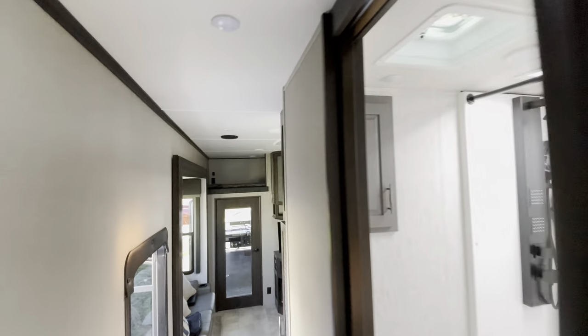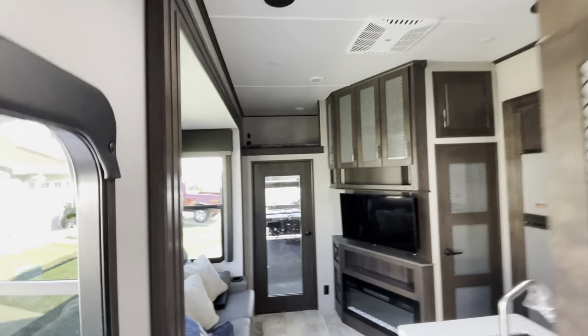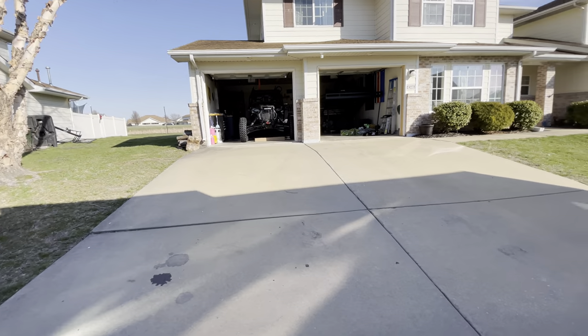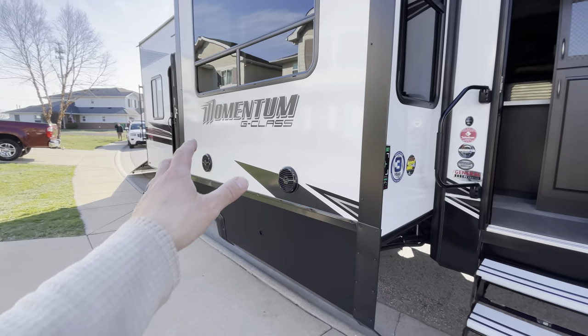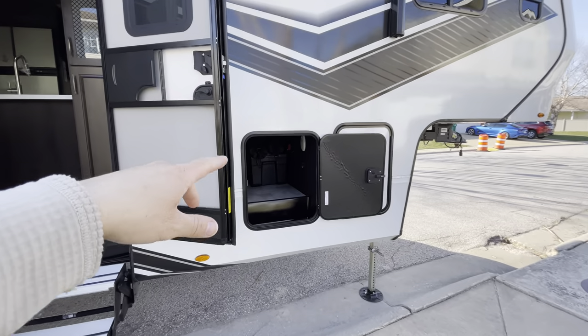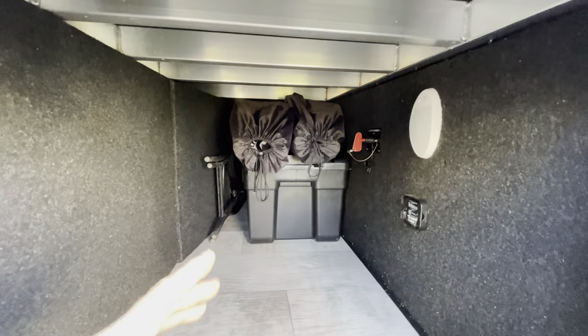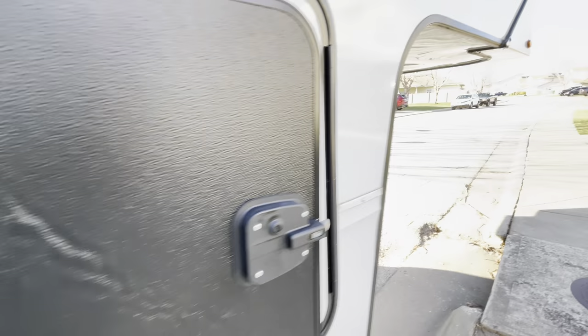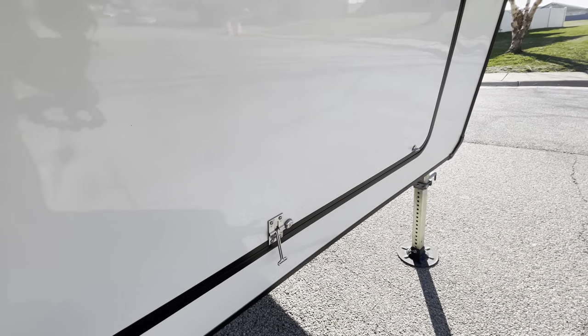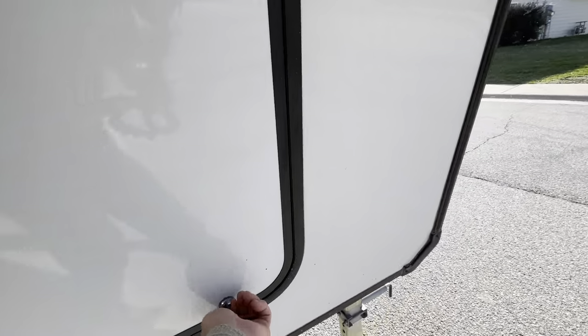Stepping outside, this is the main entry door. We have our outdoor speakers and here is all of our storage area — it's a pass-through storage that goes all the way through. In the front we have some more storage as well.